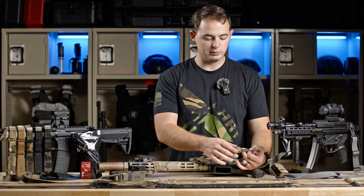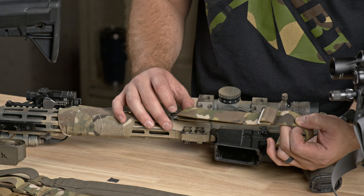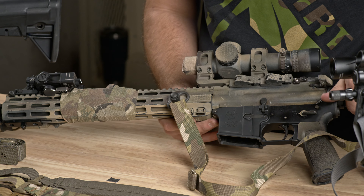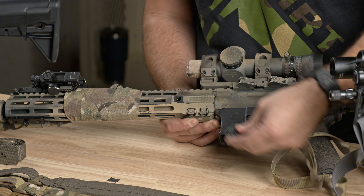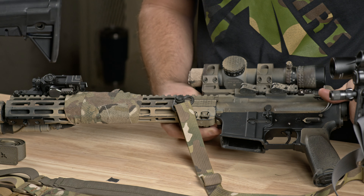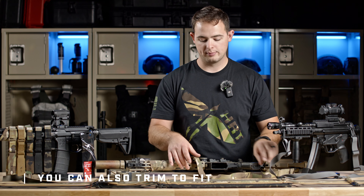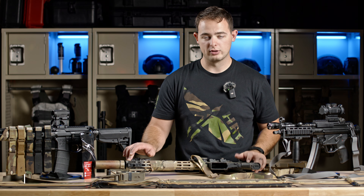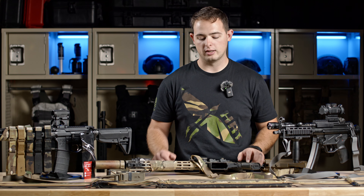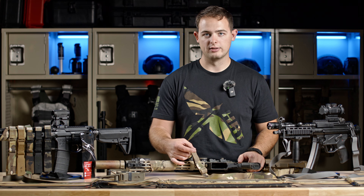On the front of the sling, there is one tri-glide up front where you make your loop through for whatever hardware you're using. With this particular rifle, my sling point attachment — the QD socket — is back at the rear of the rail, so I'll use a little less space up front. I wouldn't want a five-foot-long sling with that setup. If I had a point further down the rifle or was using an M4 with a front sling loop, this would change. Factor that in as you set up your individual rifle.